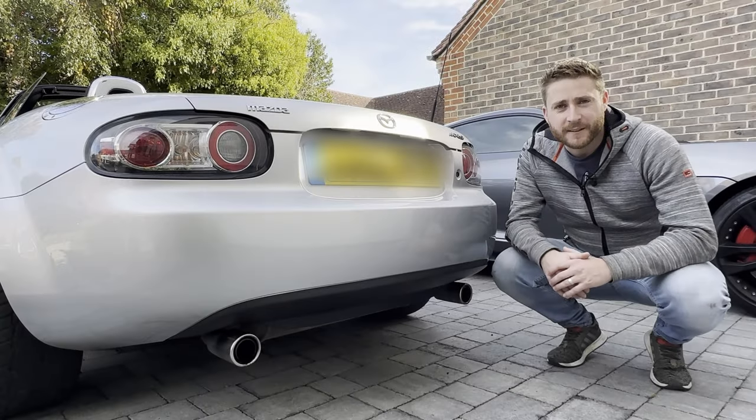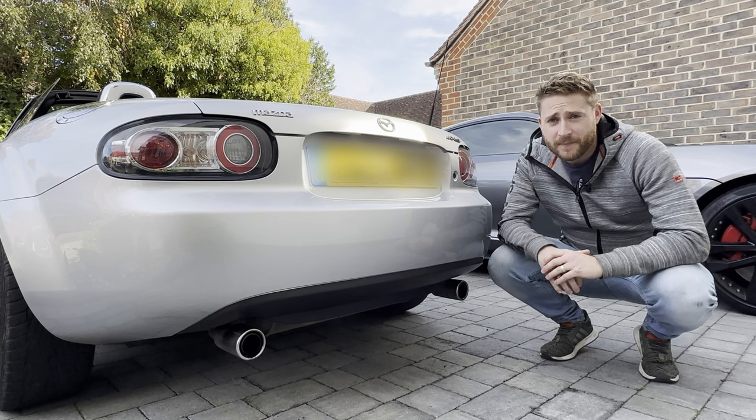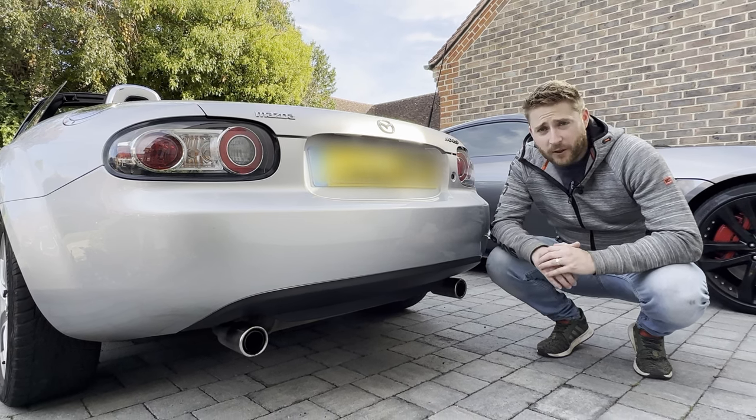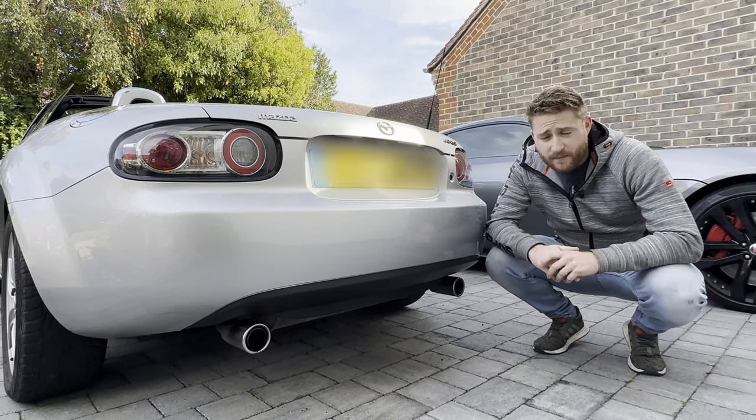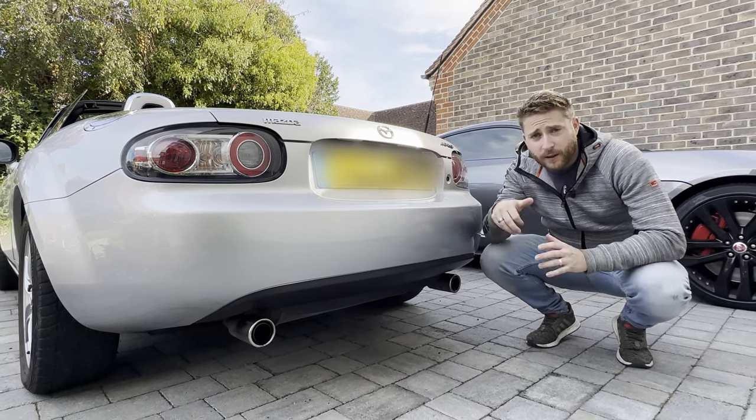Hey guys, welcome to the next episode of restoring the UK's cheapest MX-5. Today we're going to look at some driver aids, namely some parking sensors and a rear view camera.